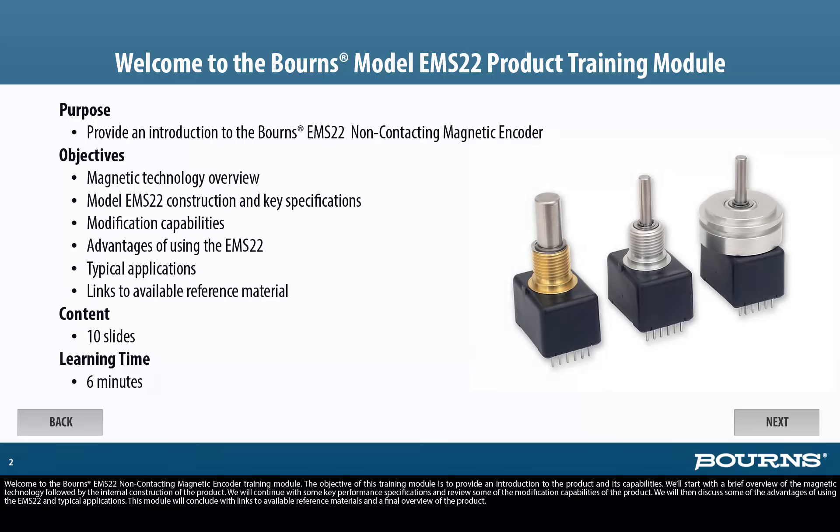Welcome to the Bourns EMS22 Non-Contacting Magnetic Encoder Training Module. The objective of this training module is to provide an introduction to the product and its capabilities. We'll start with a brief overview of the magnetic technology, followed by the internal construction of the product. We will continue with key performance specifications and modification capabilities, discuss advantages and typical applications, and conclude with links to available reference materials and a final product overview.